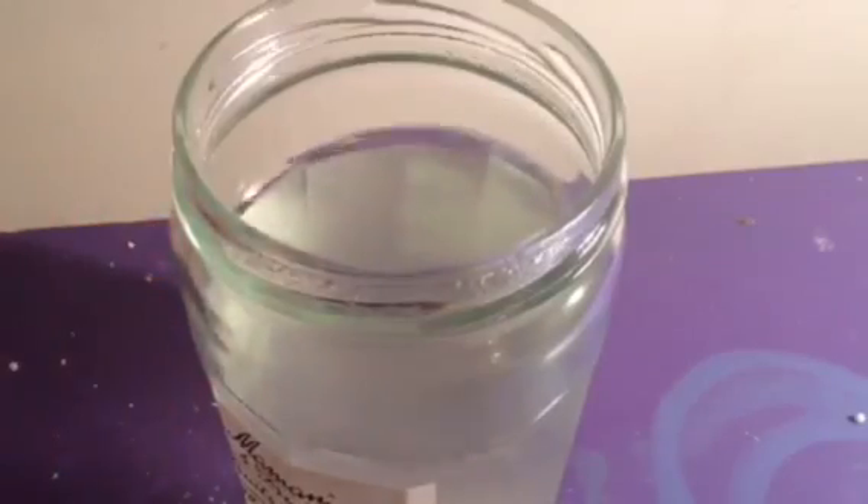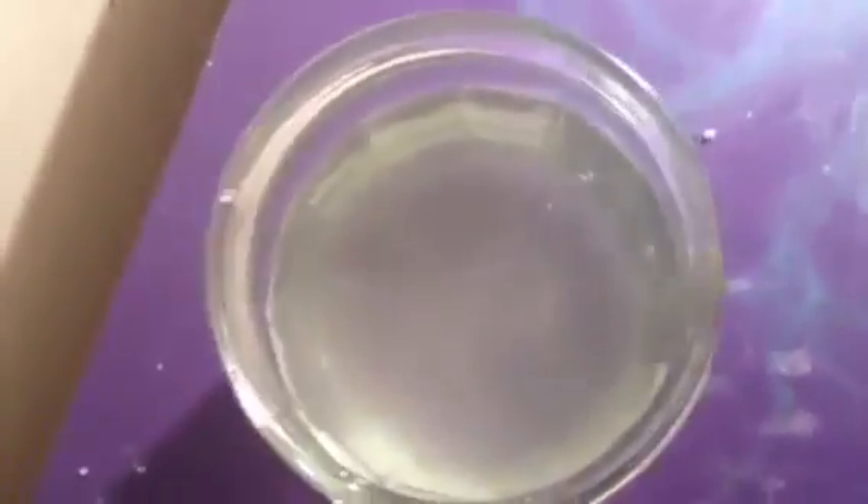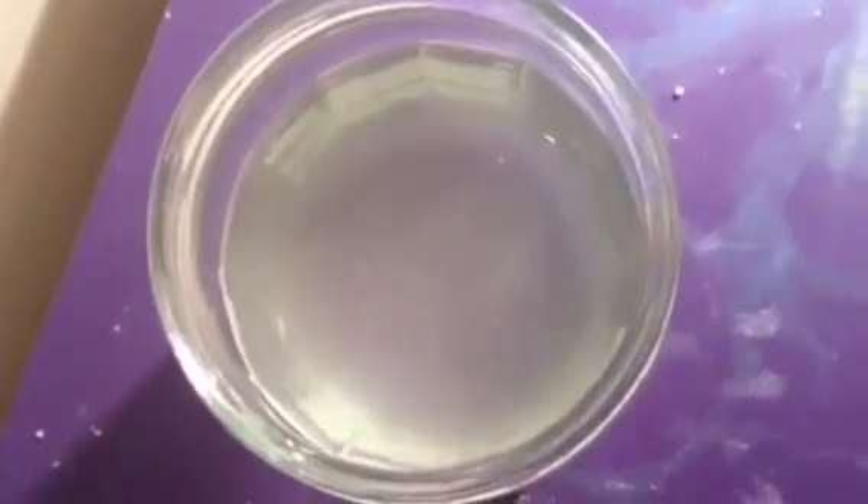Anyway, hope you like this video. This is what it looks like here on the inside — the liquid is pretty blurry. You can smell it. There are some bubbles. This is what it looks like on the side — it's like a silverish liquid.